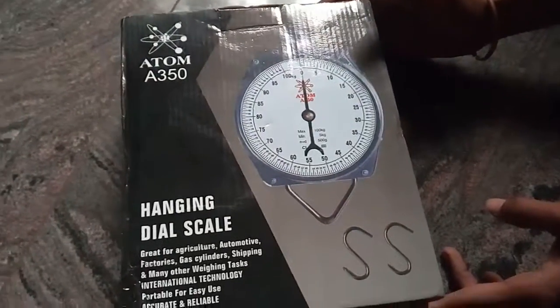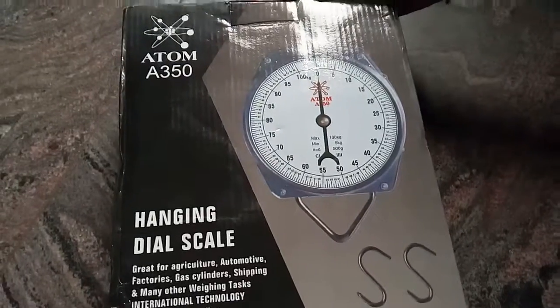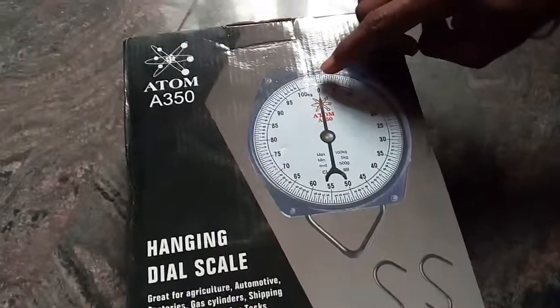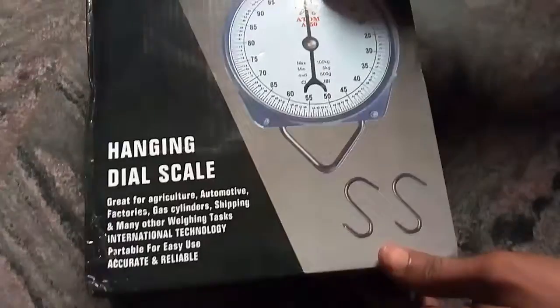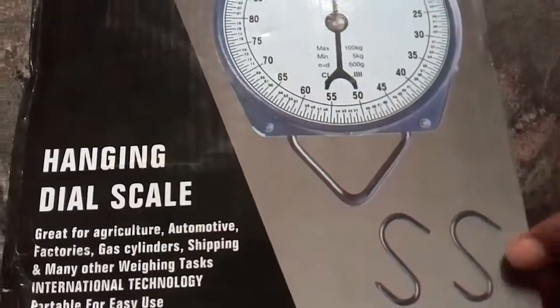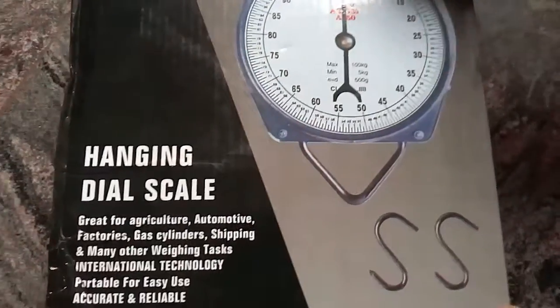Good morning. This is a hand hanging scale. It measures from 5 kg to 5,000 kg and 100 kg, with a precision of 500 grams. It has a pair of hooks — one is to be hung at the top of the scale, and the second one is to be hung at the bottom for measuring.